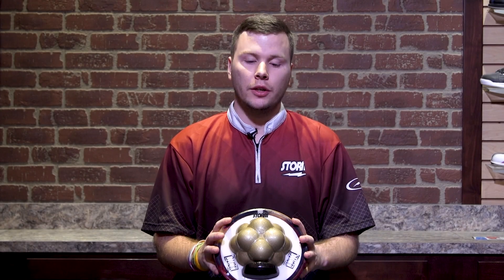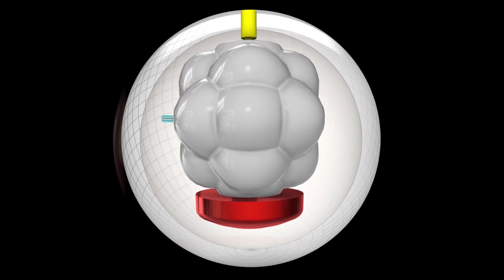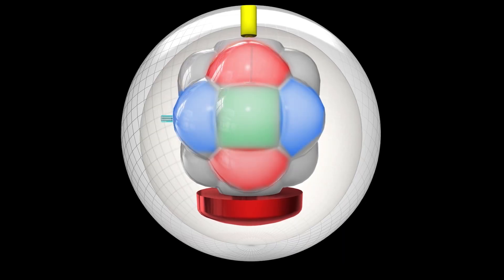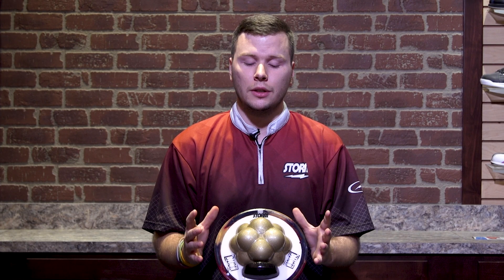You'll see that I have a half ball here featuring the all-new Tensor Core that is found inside the Insight. When drilling the Tensor Core, it's important to note that the peaks are nearly one inch higher than the valleys. This is really important because as you drill through these, it's going to take out different amounts of material.